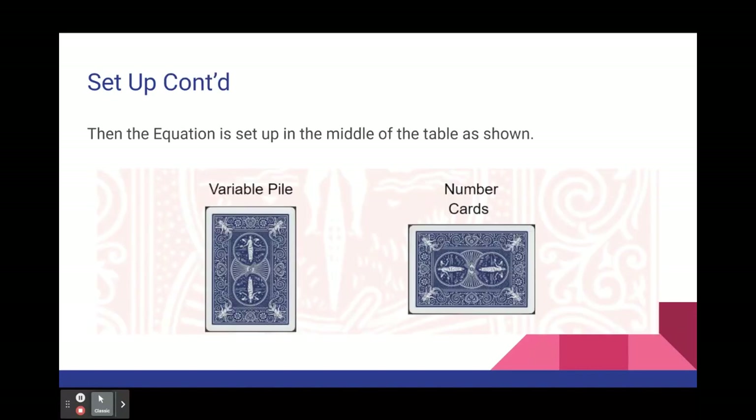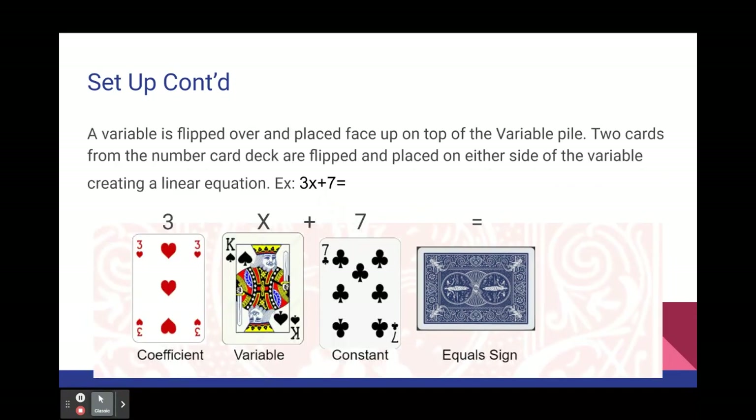The equation you are solving is set up in the middle of the table as shown in the picture. The variable pile and number cards are set up in this format. A card from the variable pile is flipped over and placed face up on top of that pile. Two cards from the number card deck are flipped over on either side of the variable to create the linear equation.